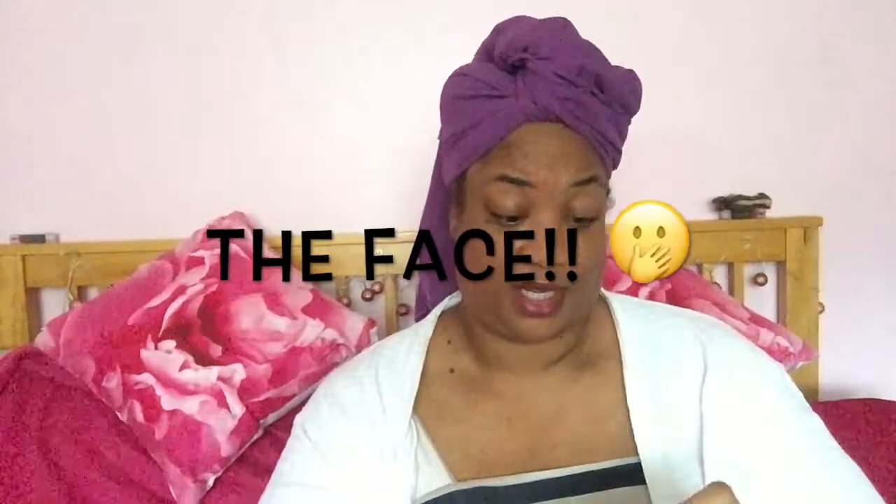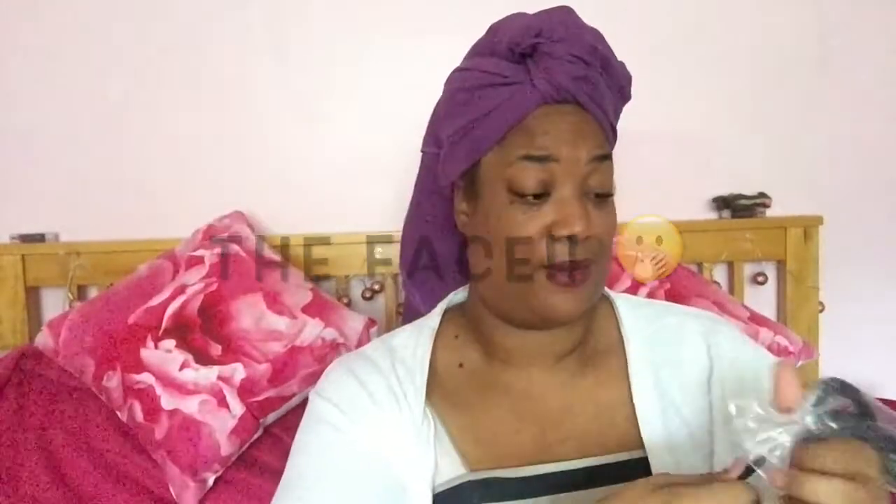I've also seen some reviews for the Dyson - I can't remember exactly what it's called - but a Dyson kind of thing like this, and we're talking hundreds and hundreds of pounds. I don't even blow dry my hair that often, so yeah. This one comes with a very long lead, which is great.